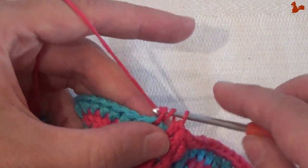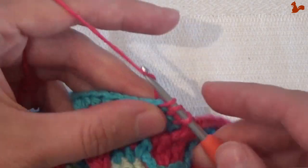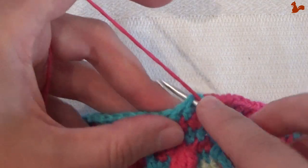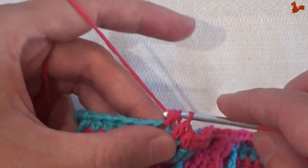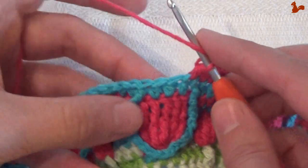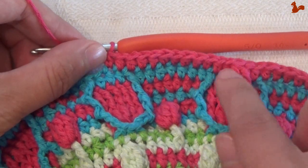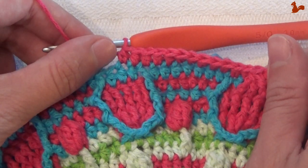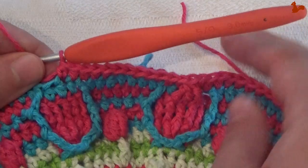Work 12 half doubles: 1, 2, 3, 4, 5, 6, 7, 8, 9, 10, 11, and 12 — that last one brings you to the center of the next eye. So what you've just done — the front post treble 3 together and the 12 half doubles — that's your repeat unit. Going to do this 8 times. Your last stitch of your last repeat should fall in your last stitch on this side. Do this repeat seven more times.